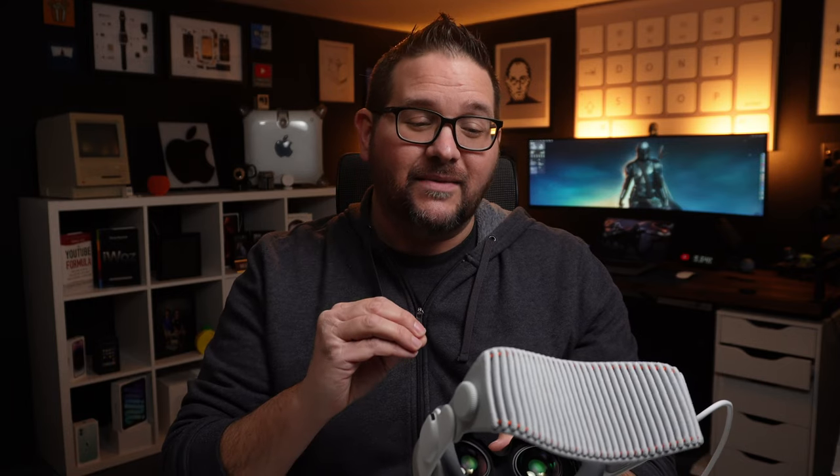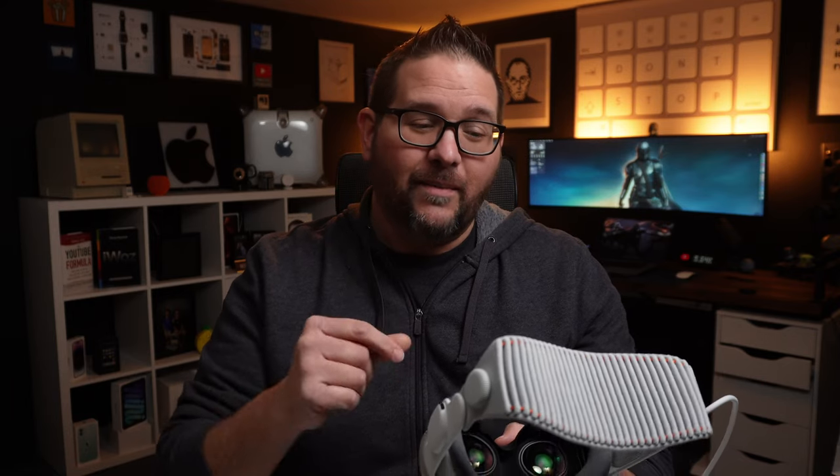If you have any questions about this device, please comment down below. I want to make a few videos for sure — this is such a unique device. Comment down below and let me know what you want me to cover. I hope you have a great one. I'll see you in the next one. God bless.